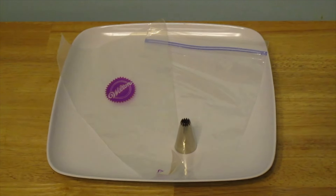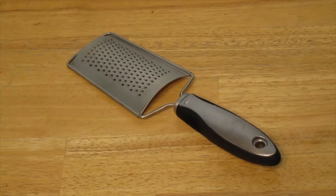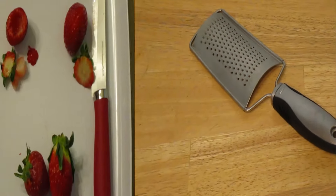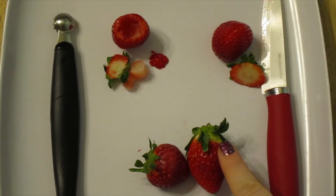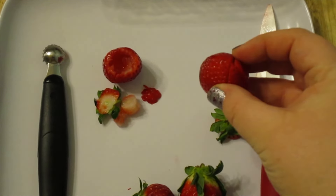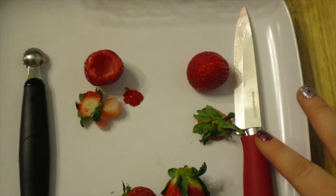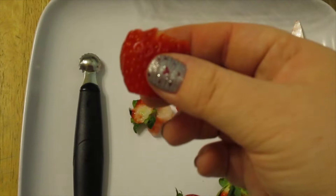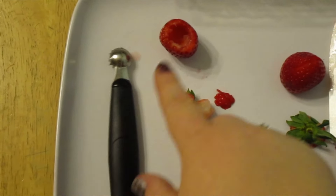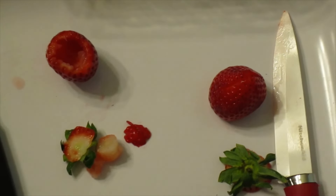Lastly, if you decide to do the chocolate option, you'll need a grater. The first step is to cut the tops off each strawberry. For the recipe method, you cut the top off, flip it upside down for a flat surface, and slice it crisscross-wise so the filling goes in there. The second option is to cut the top off, cut the tip off so it stands, and use a melon baller to hollow out the inside — but there's more waste and work, so I'm going to stick with the recipe method.